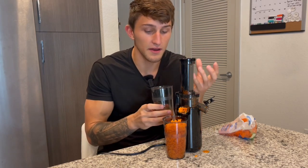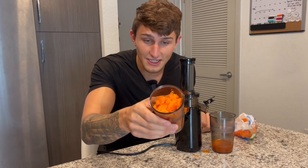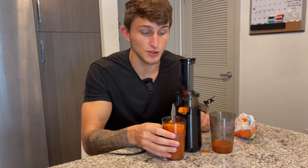Mmm, mmm. That is lovely. So fine. No pulp in there whatsoever. And then all of the excess pulp is in this cup right here, which we could still use, still consume.